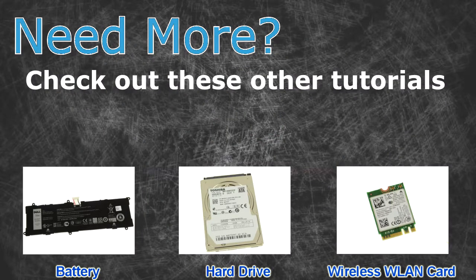Need more? Check out these other tutorials — for batteries click here, for hard drives click here, for wireless cards click here.